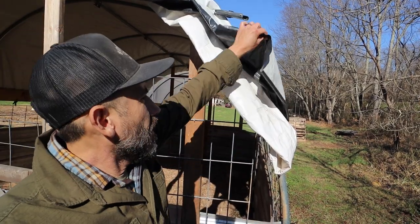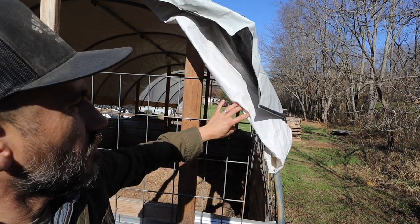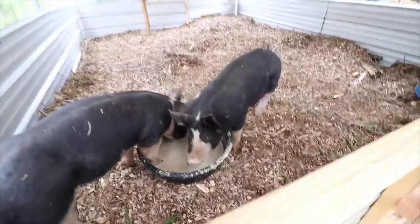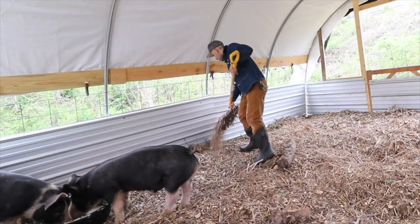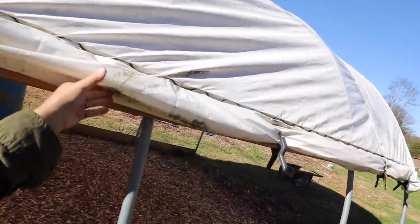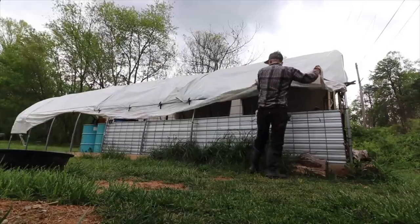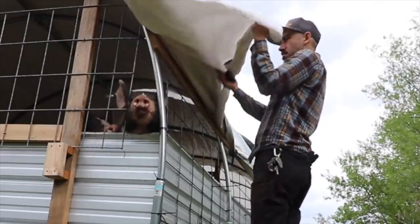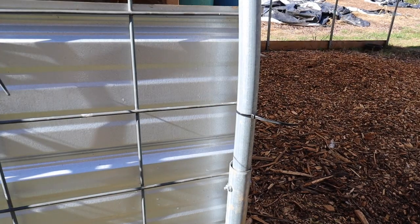I would not change anything about that. I like the added protection — you've got the double layers, the white tarp and then this one, which pretty much blacks out the inside and makes it a little bit darker. I rolled up the sides using these plastic clips, and I think that worked pretty well. It was easy to do — you could roll up the sides when it was a little bit too hot for them, and then roll them back down.